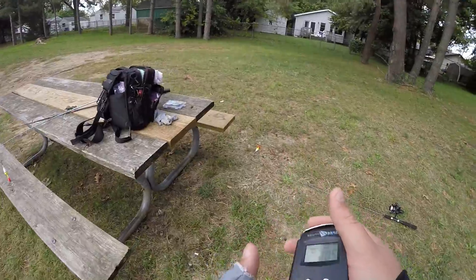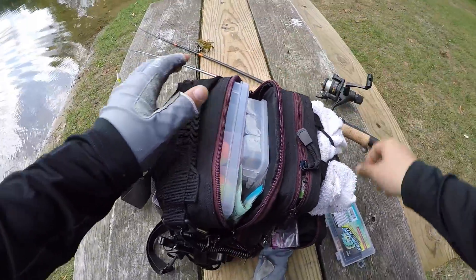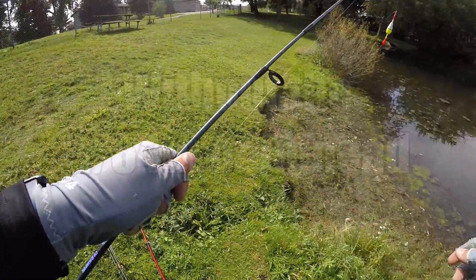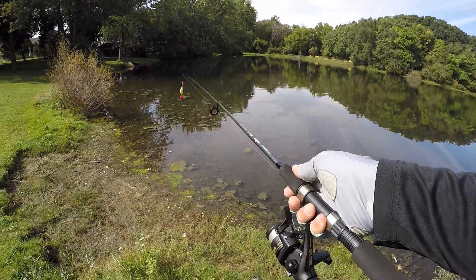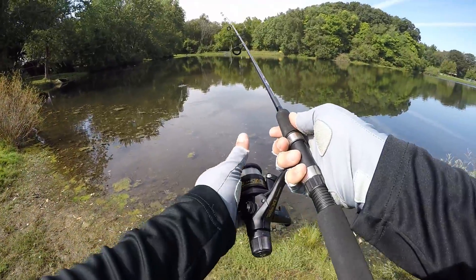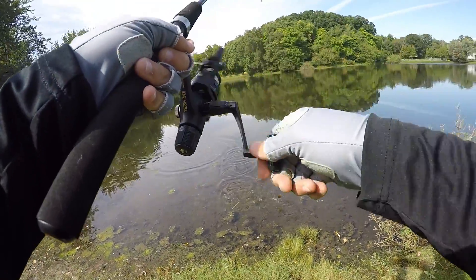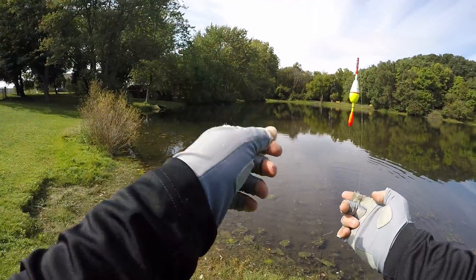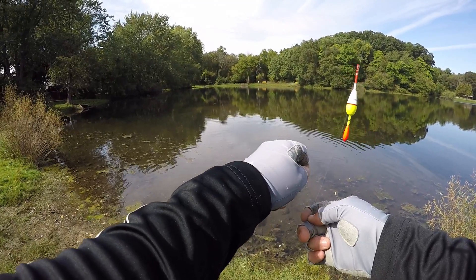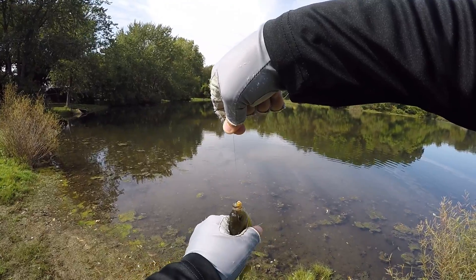Swimming off. Gotta say I like these Leland Lures Panfish Magnets. It's a good catch, good first catch. Let's try a Panfish Magnet, except it's on a bait holder hook instead of a jig. Got one — okay, so that works. I've been trying to catch fish all day on this, and as soon as I stopped using the 1/64th ounce jig that it comes with, I was able to catch a fish. So that's cool.